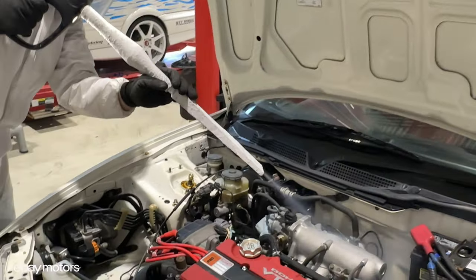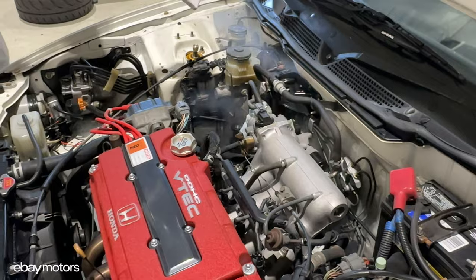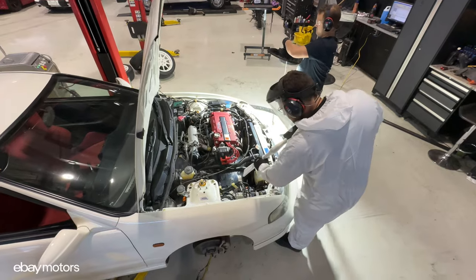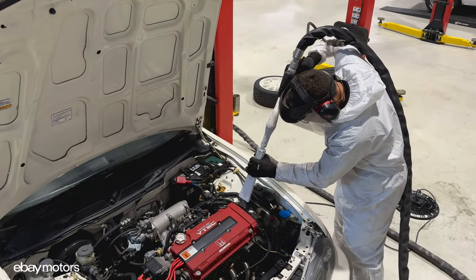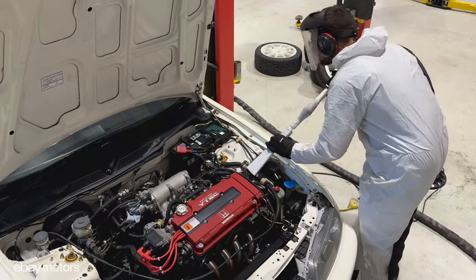We removed the intake tube just because it was titanium, but all the other surfaces — rubbers, O-rings, wires — it is not dangerous for those things. So we just need to be careful where we are blasting, but other than that, the finish is turning back to original.